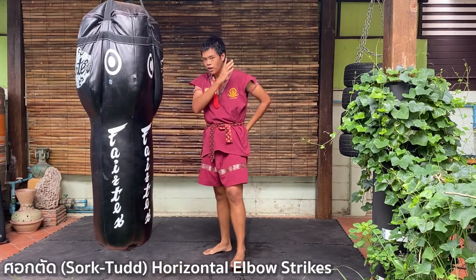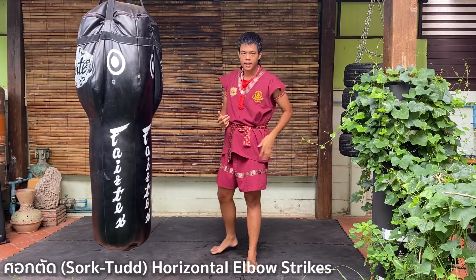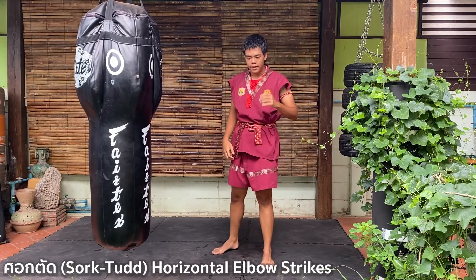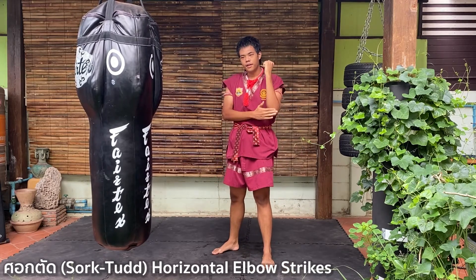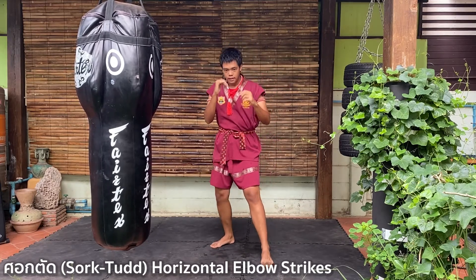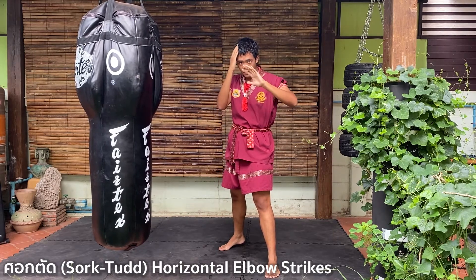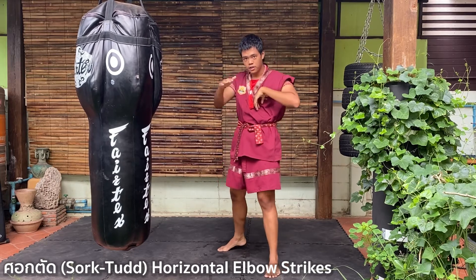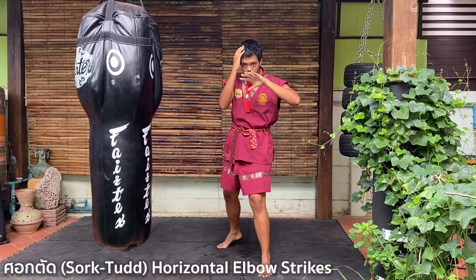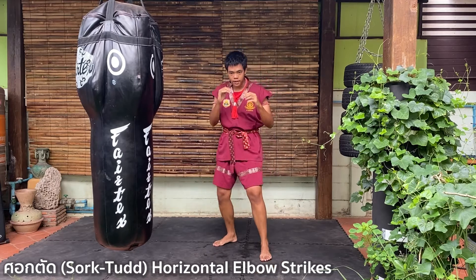Aim for the shin or the side of the head — the temple, the ear — and strike. Now for the lead hand, the left hand, it's the same: you step forward, open your palm, cover your face, and strike horizontally. Step, cover, open your palm, strike. Eight times.